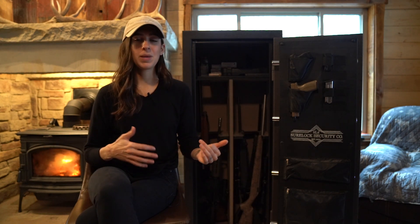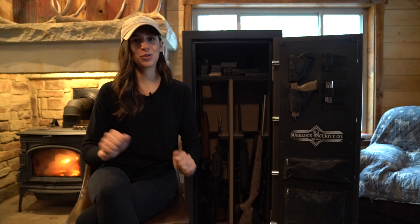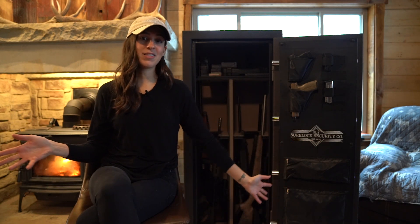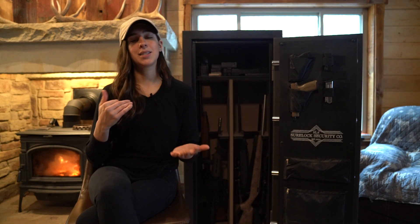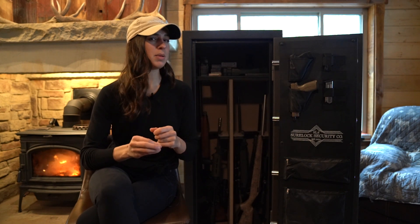It is a heavy safe, but it's not so heavy that once you move it into your house you're never going to be able to get it out. With a couple of people we've had a pretty easy job sliding this thing around from room to room — this is not where it lives, we've got it out here for the filming of this video. So the weight makes it manageable yet still on the beefier side.